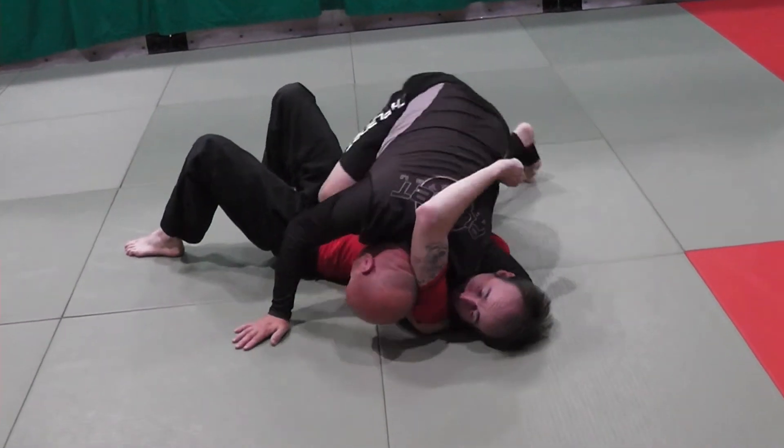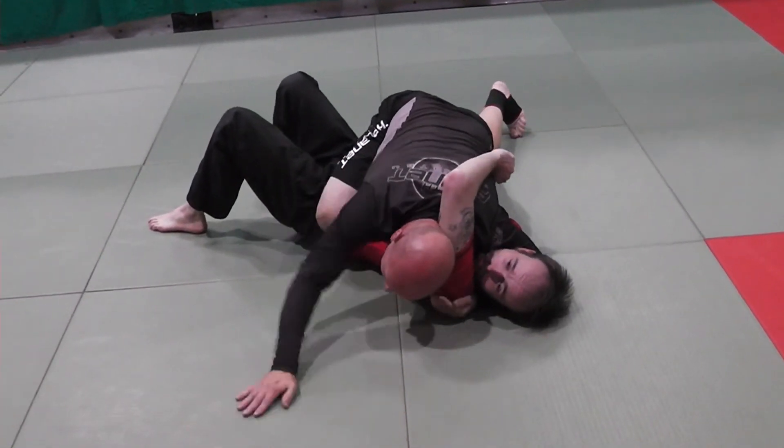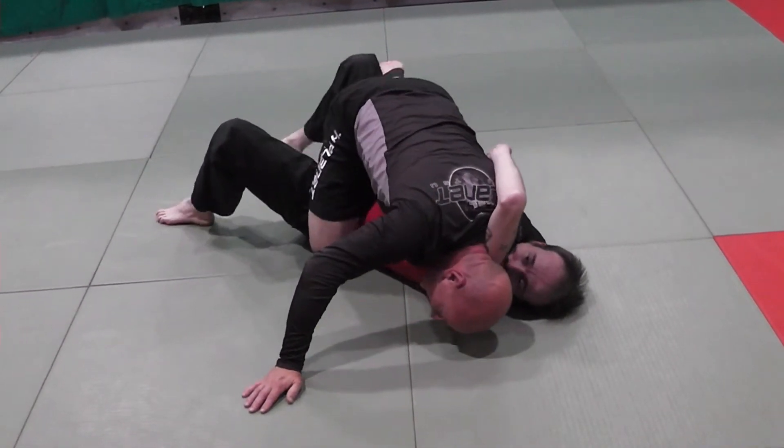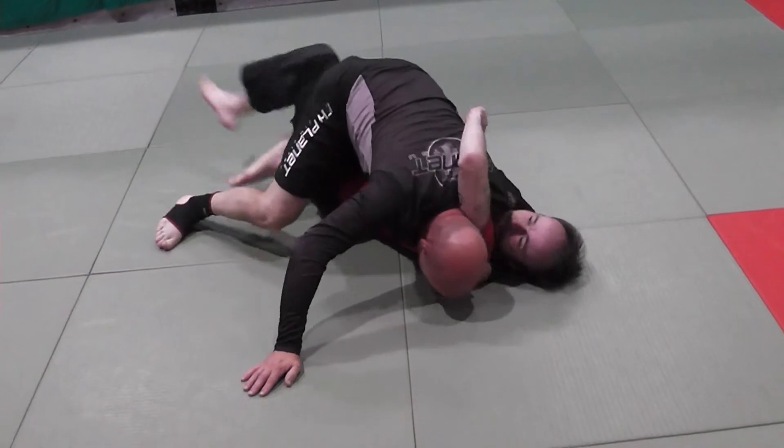This is the detail: my shin goes across his belt line. A lot of people mess it up getting this other leg across — they get their legs snagged and get caught up in half guard and stuff.